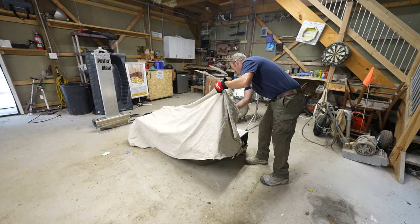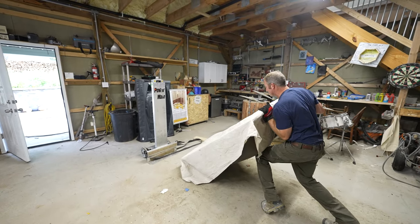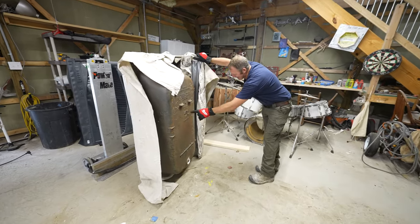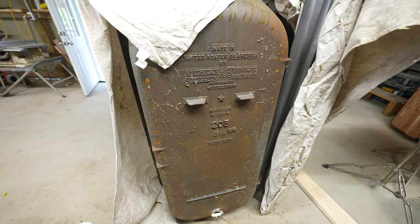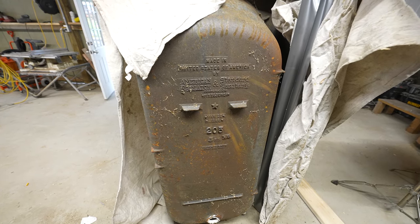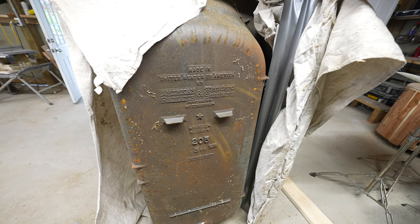We're just going to protect this a little bit first and then stand it up. Look at this thing — March 22nd, 1948. I don't know if it has a weight on it or not, but I bet this thing is at least 300 pounds. This was made in Pittsburgh, PA, on March 22nd, 1948. Pretty awesome.